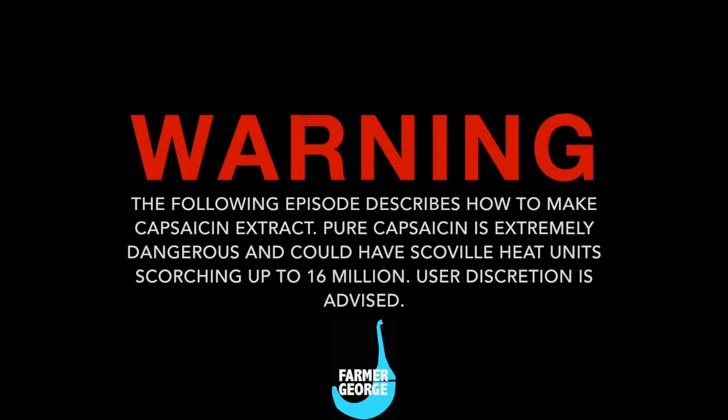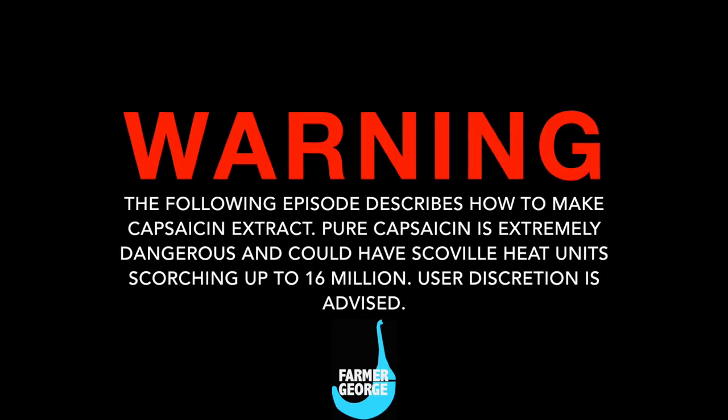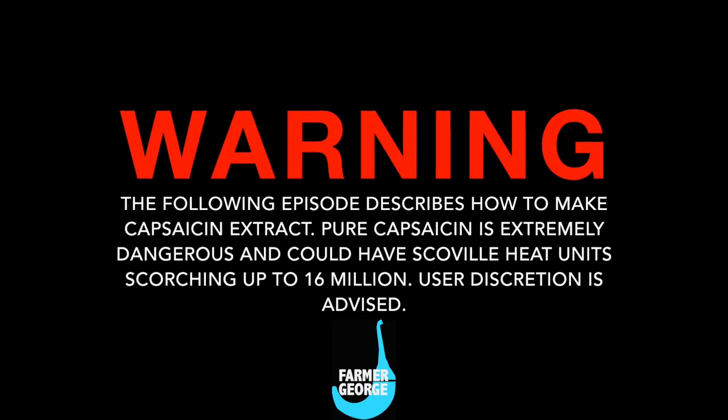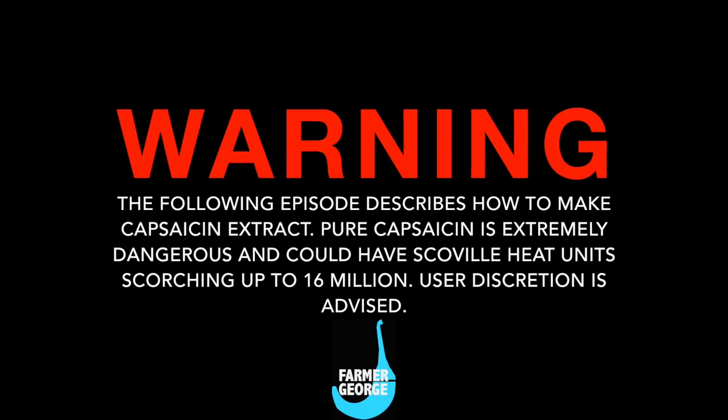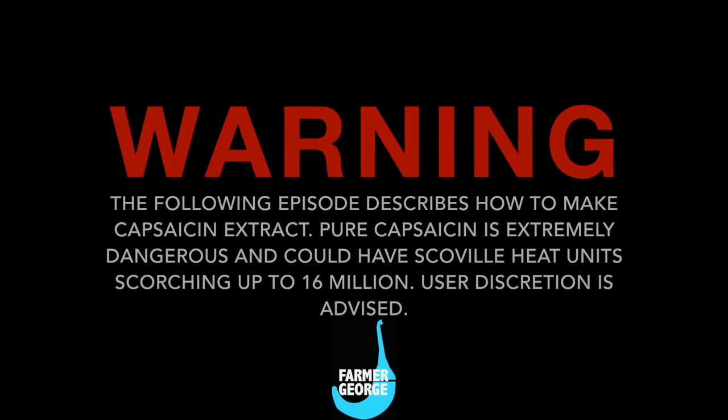Warning: the following episode describes how to make capsaicin extract. Pure capsaicin is extremely dangerous and could have Scoville heat units scorching up to 16 million. User discretion is advised.